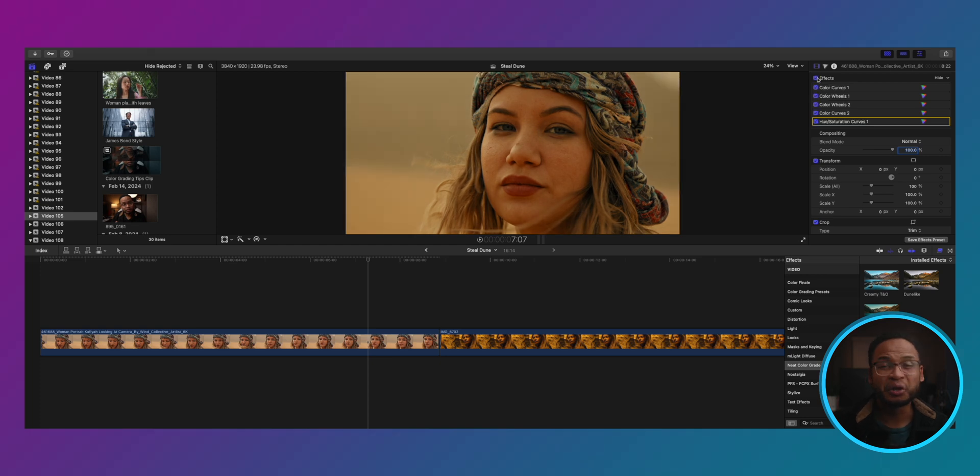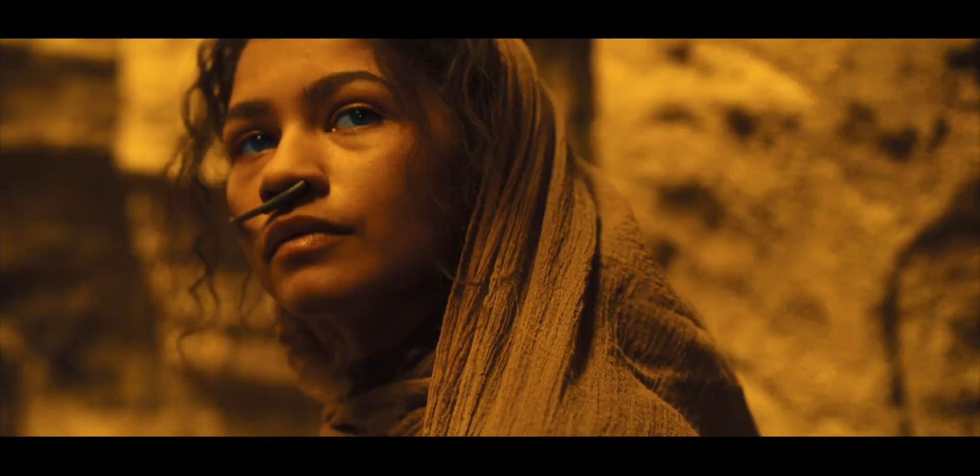What do you guys think? With no plugin, it looks like it's taken from the same movie — at least the same tone, the same vibe. It takes more than these limited tools in Final Cut Pro to color grade these high-end movies, but we were able to go through the thought process of how to dissect these frames so we can copy the basic grade of the look. That's what we have for today.